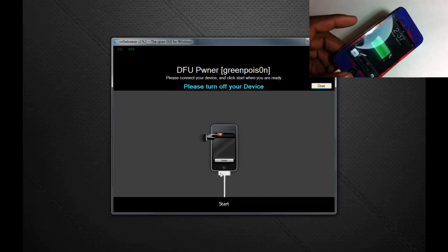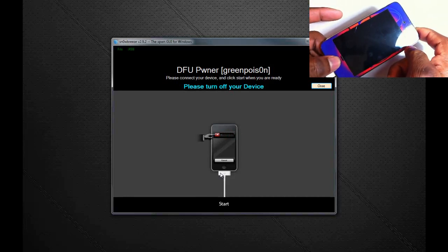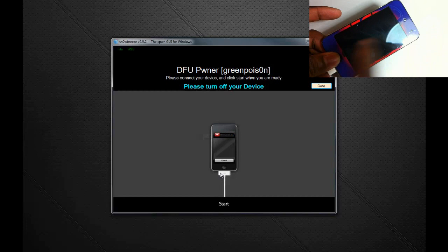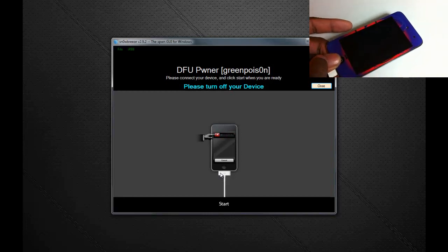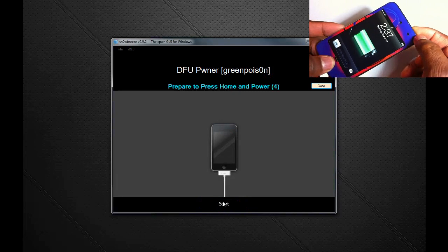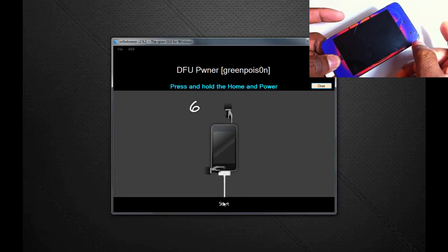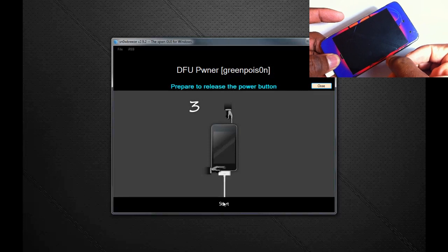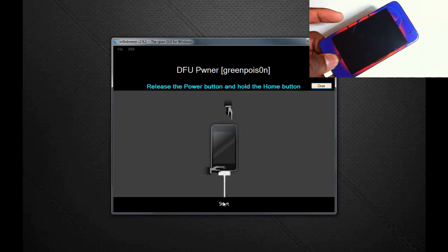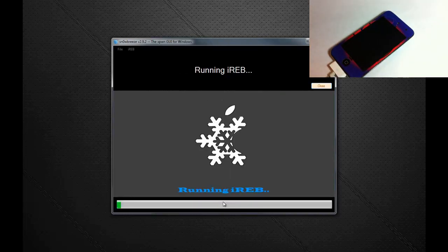To enter DFU mode, hold the power and home button for 10 seconds, then release the power button and keep holding the home button for 15 seconds, or until SnowBreeze recognizes your device. Click Start and get ready. Count to ten, release, then count another ten seconds. SnowBreeze has recognized that our device is in DFU state and is running iREB.